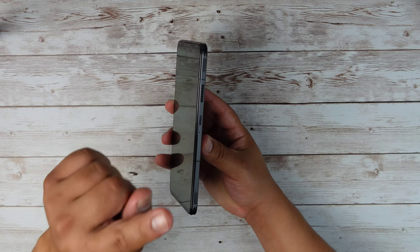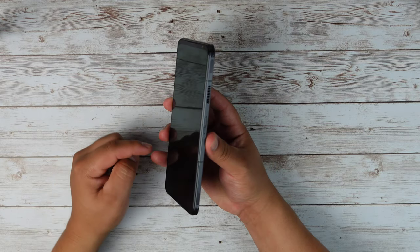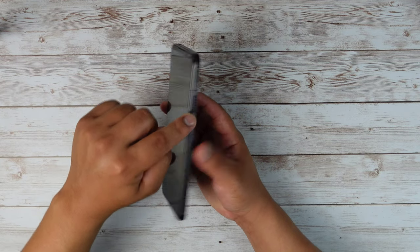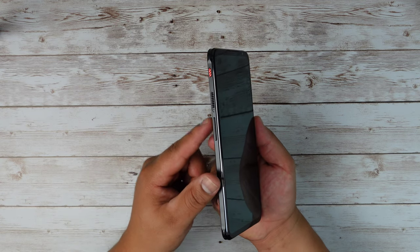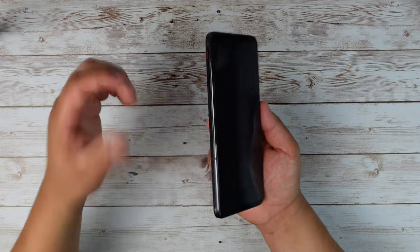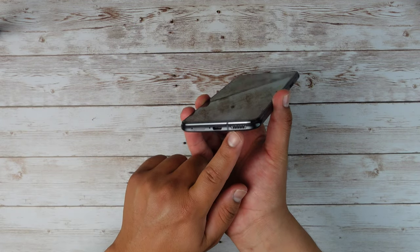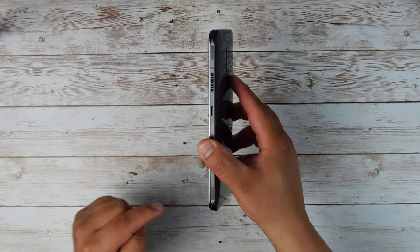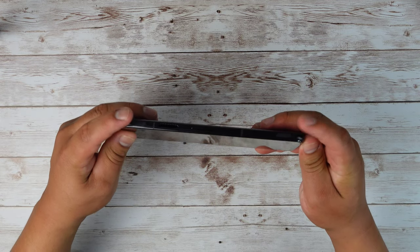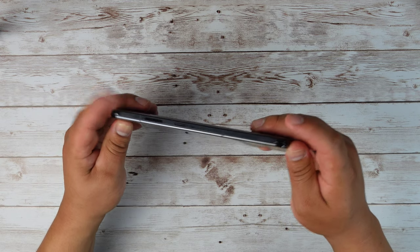Over here to the right of the phone, it looks like we only have one button which is the power button. And then it looks like we have a grill right here as well, which I believe is for the cooling system for when playing games to help keep the phone cool so that it doesn't overheat on you. Because we do have a speaker grill down here at the bottom, nothing at the top. And then right here on the sides, or on the bottom and the top, is where we have those triggers for when we're playing games like shooting games.